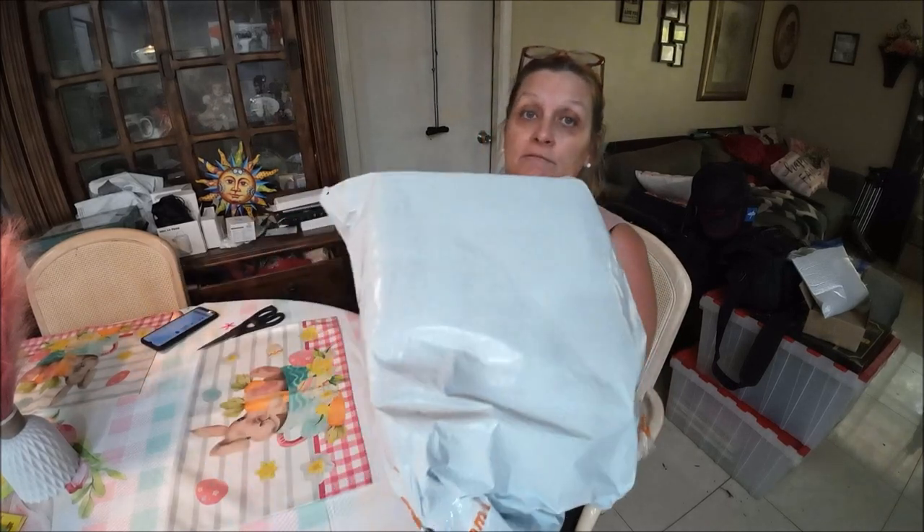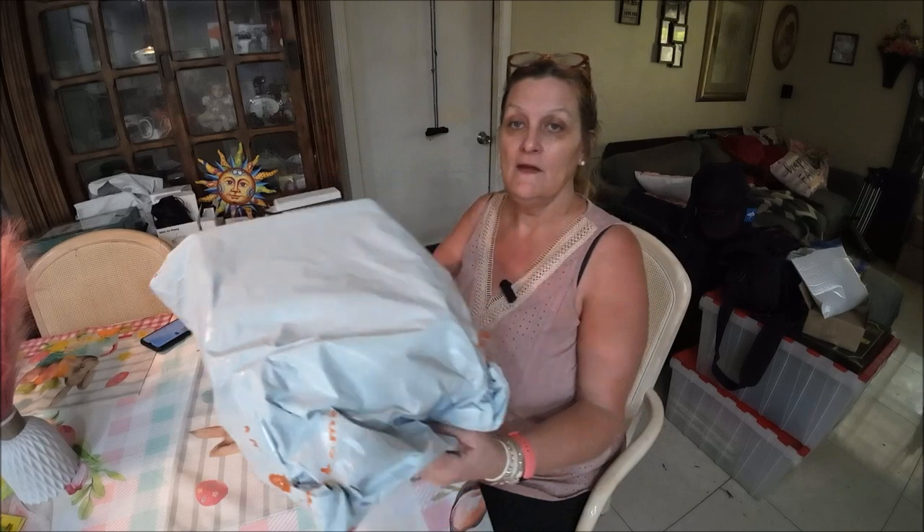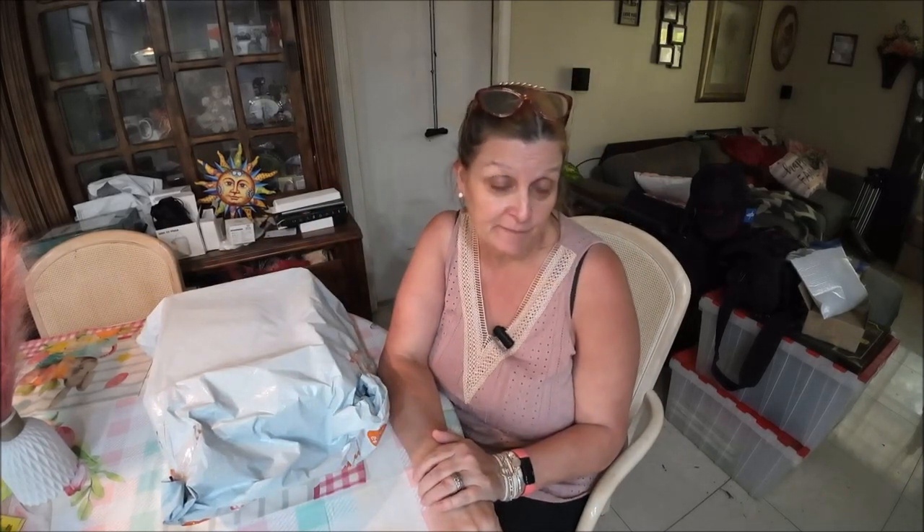Hi everyone, it's Monkey1000 and today I have a Temu haul. I'm by myself again — she's back in the hospital, she's really having a hard time, so they're doing some other tests finally, doing something different. Hopefully they get to the bottom of it very soon. So we're going to get into this right now.